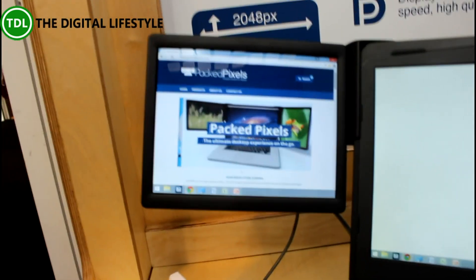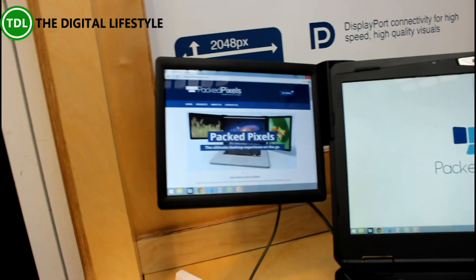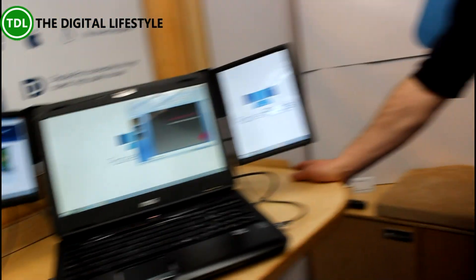Yeah, it looks good. I use multi-monitors at work and then when I go out with my Surface or whatever, you always feel like you're missing the screen, especially if you're doing audio editing or video editing. We have had these working with Microsoft Surface as well, so they work great with them.